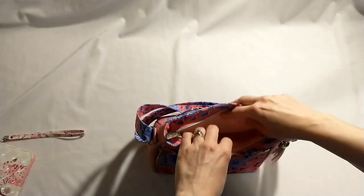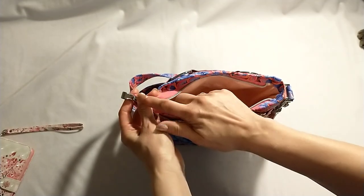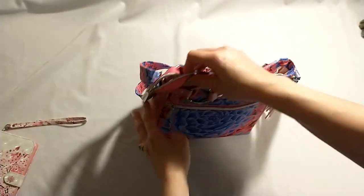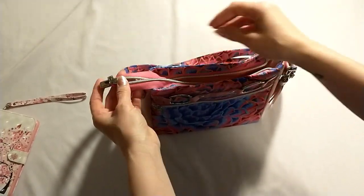You can clip the tassel to one of the O-rings, or where I like to clip mine is right onto the rectangle ring on the side of the bag. I just like how this looks — I find it doesn't take from the front features of the bag. Then when we open the bag, there is a zipper end on your zipper. If you do not have access to getting these metal zipper ends, you can just use a piece of fabric, or whatever you used for your bag, to make a zipper tab here on the end.